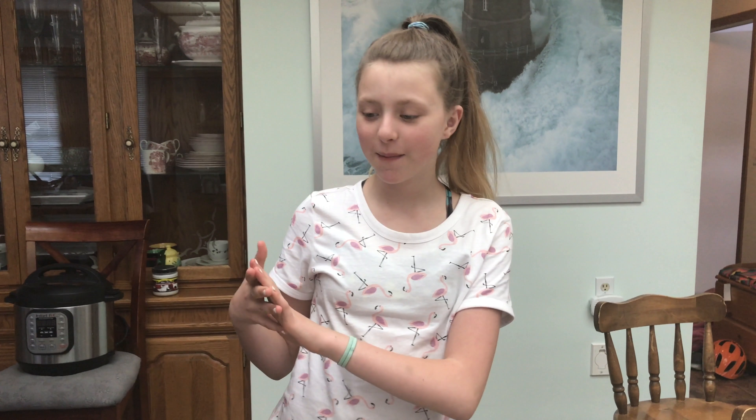Hey guys it's Keto Kids and today we are back with another video. Today we are going to be making some chocolate chip muffins. We are in a new setup because we are traveling and we just wanted to make some muffins for our really long road trip back. So let's get on with the ingredients.